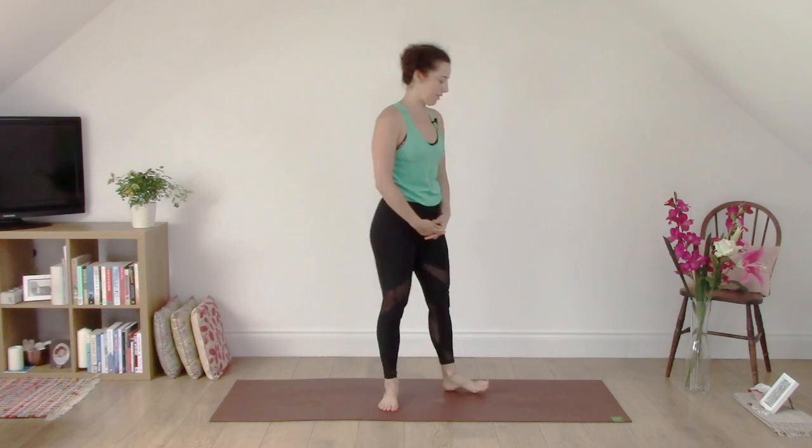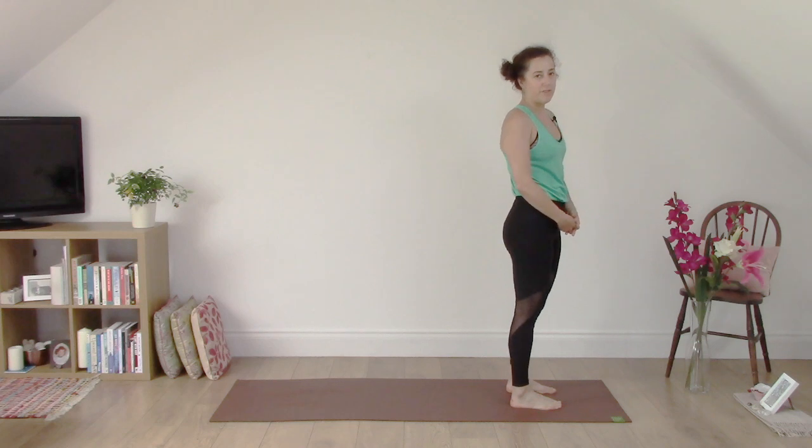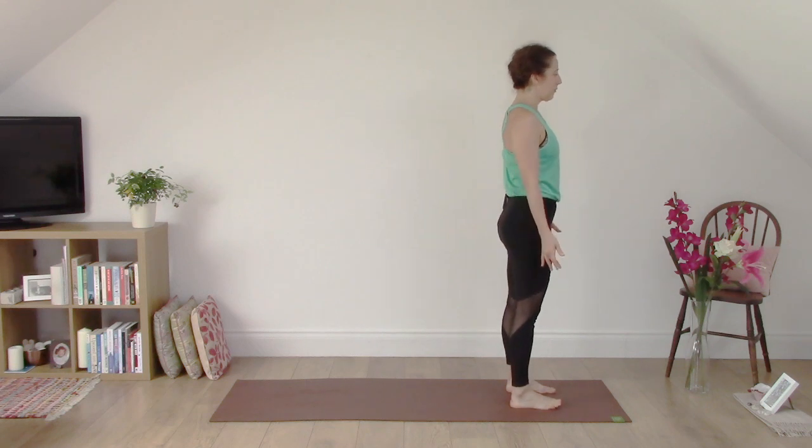Hi there. So now we are going to do a short practice focusing on sun salutation variations to wake you up, energise you and get you ready for the day. So come to the top of your mat. We're going to do a mixture of feet apart and feet together when we're in Tadasana and Uttanasana. So let's start Tadasana with your feet apart.